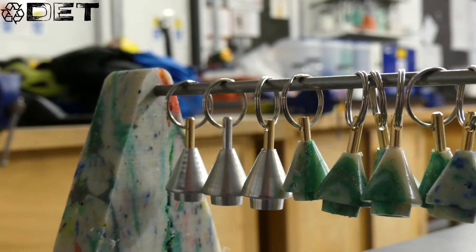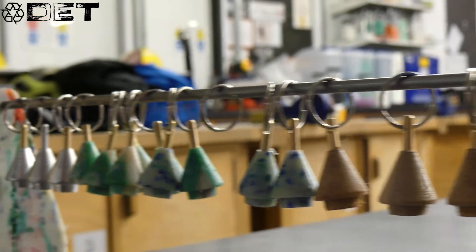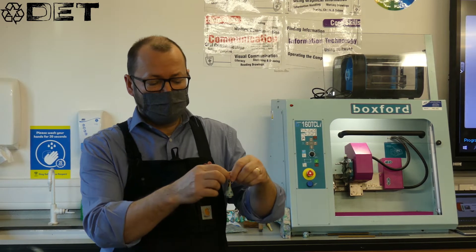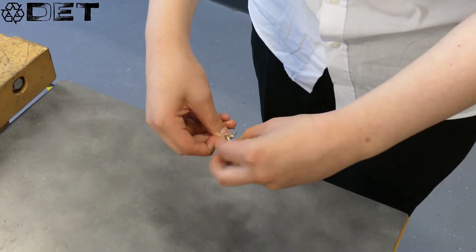One of the things we do at Knee Waste at Christmas time is make our Christmas tree keyrings. These are made using a CNC lathe — that's a computer numerically controlled lathe. They have three parts: we've got the pin, we've obviously got the split ring, and then we've got the plastic tree. Xavier and Kenneth are going to show us how we manufacture the pins.